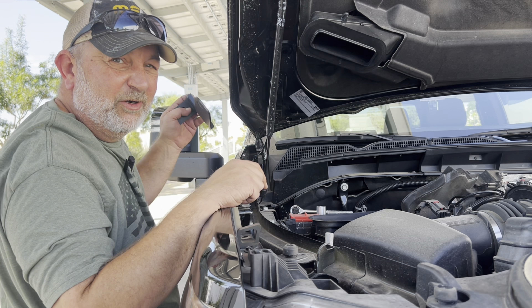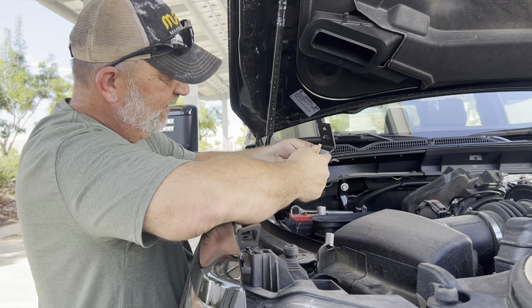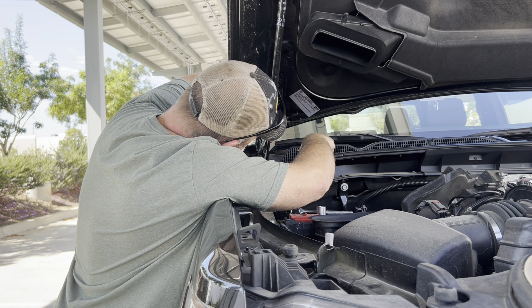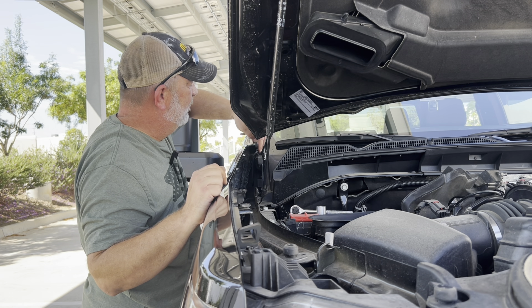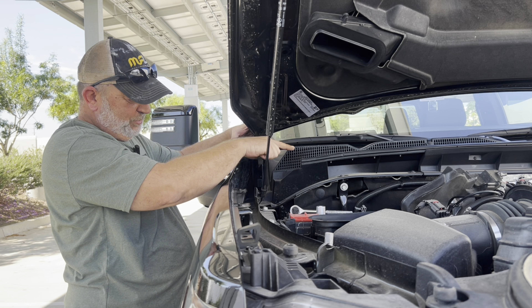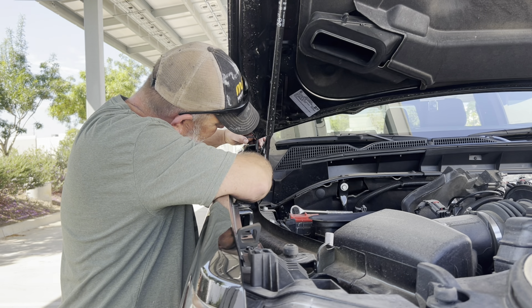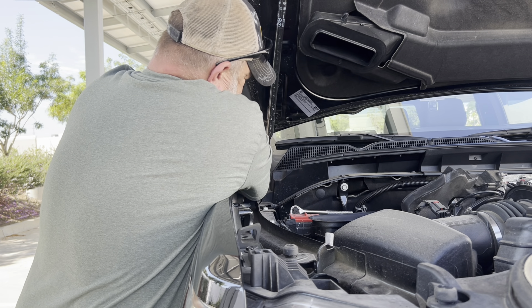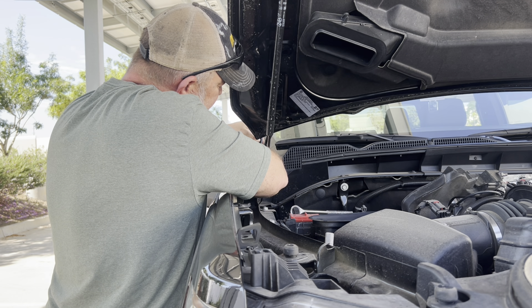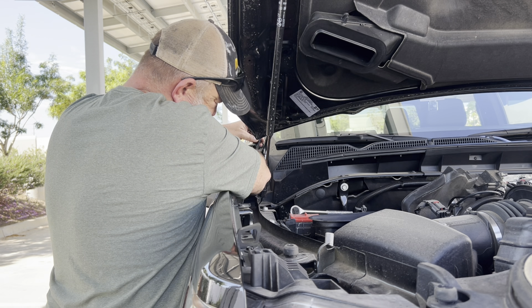I grabbed the wrong bracket - let's try it again. This is how it goes in. They stamped the little ones; I didn't stamp the big ones - some of us aren't very smart, you know. I got it in here. I'll try to get this lowered down and we're kind of aligning - that Torx bolt we took out goes through one of those holes. So now we got to get our spacer between the bracket and the hinge and then put this bolt through it. This ought to be a good time - I'm sure I won't drop anything.